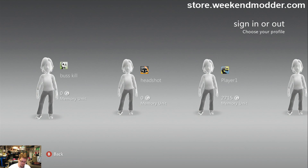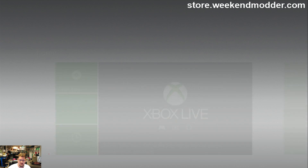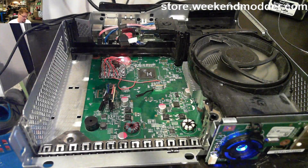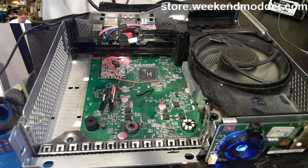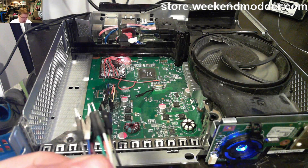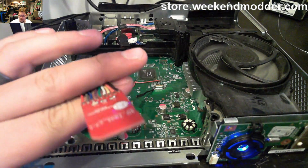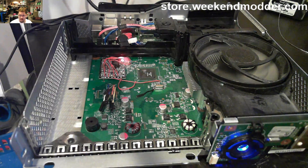There we go — your console is all unbricked. For any future instances where you end up with a bad NAND image, all you have to do is color match, plug in your tool, and you'll be able to write a new NAND image with no soldering required. For four gig NAND coronas, this is the method that will be used going forward for premium unbrick services. Thank you very much.